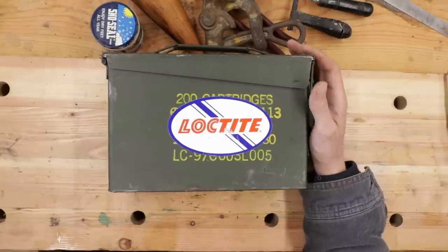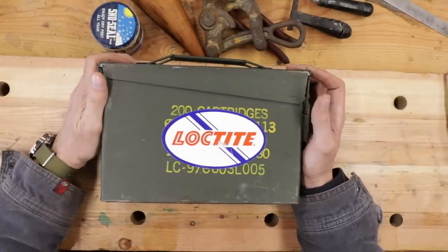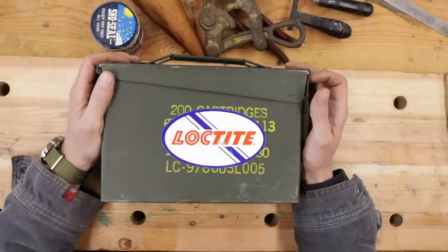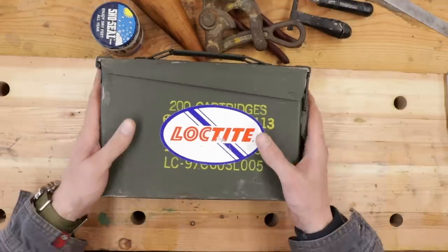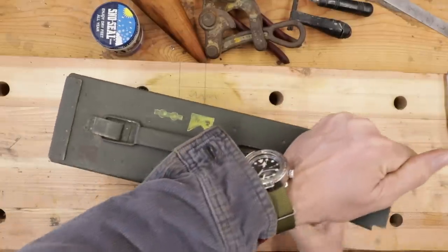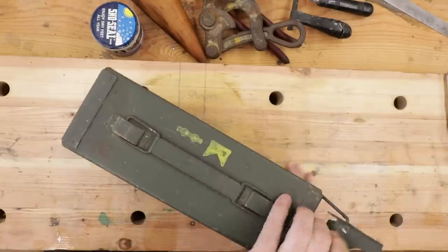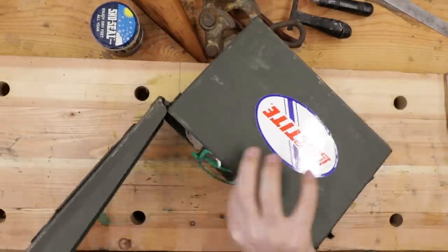We've got the Loctite theme again. For those of you completely confused why Loctite keeps showing up — they're not a sponsor. If you want to know, go back to the last Wrangler Star reads mean comments video we did last month and all will be clear. But we've got an ammo case — let's see what's inside. It's full of treasures!